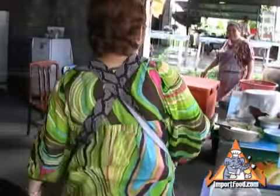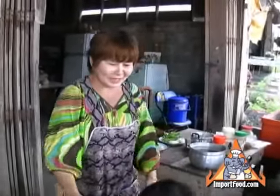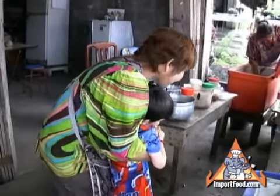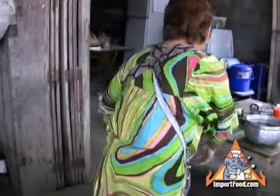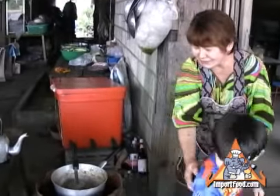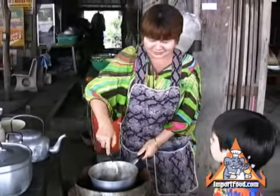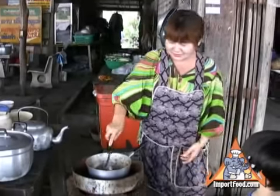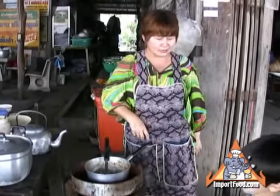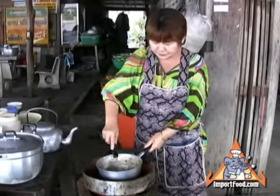She's always using that stainless steel spoon — we offer that same spoon at importfood.com. That's our son making a cameo appearance there; he's visited Thailand many times and knows all the food language — a future Thai chef.